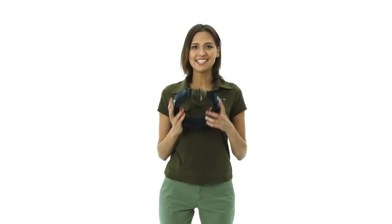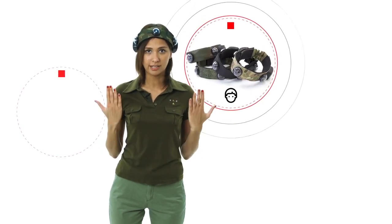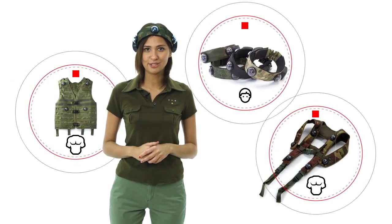Hello, Lazertag fighters! Today we are going to talk about RGB hostages. This is the smallest game set to play Lazertag. It can't be used for shooting at your opponent. The hostage game set is produced in three modifications – a classical RGB band, vest and a light vest. Let's take a closer look at them.